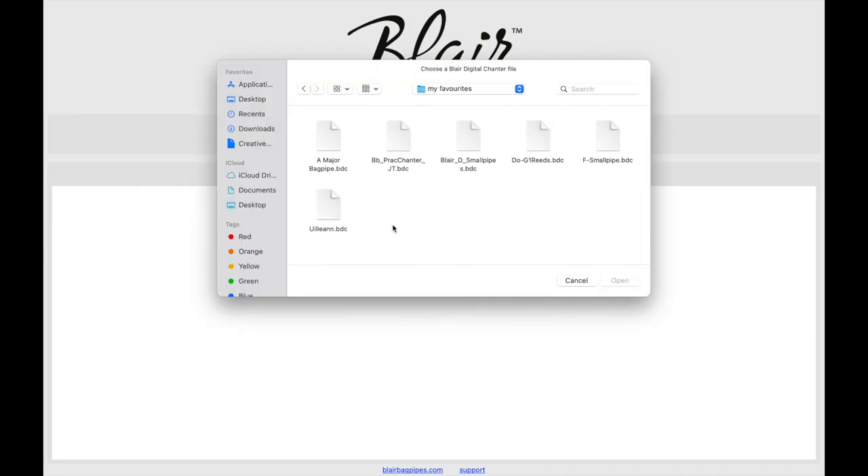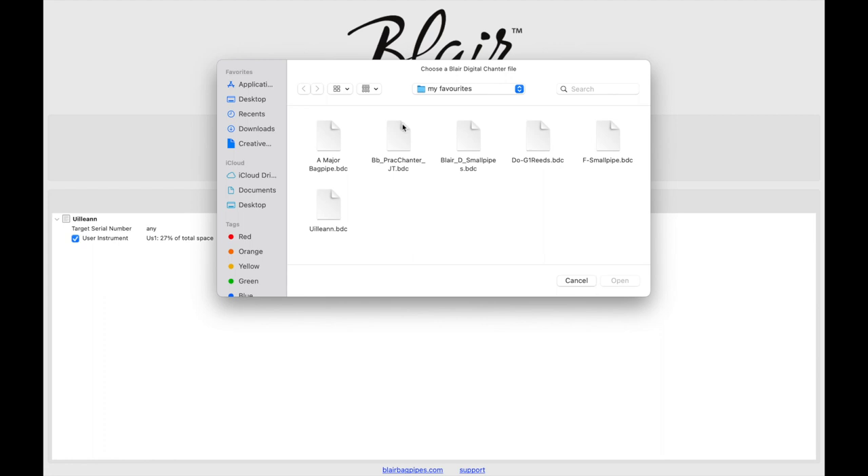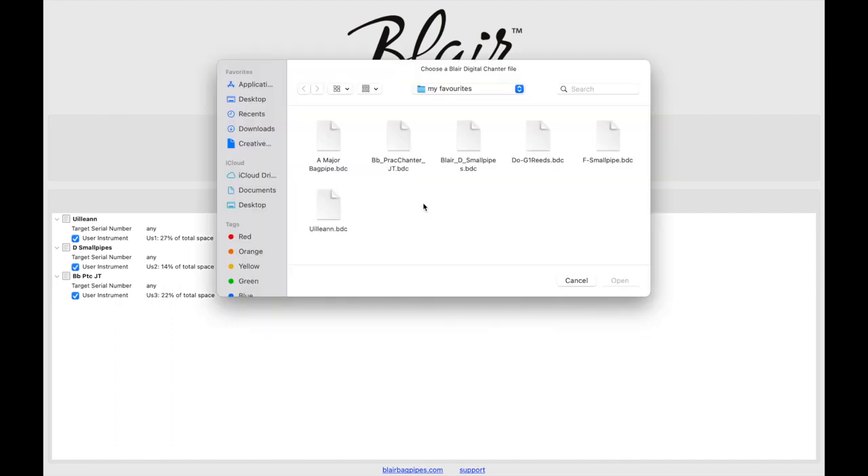Instrument-wise, I'm going to put on my Classics. I definitely want the Illin pipes. The good thing about the Blair software here is that it tells you how much space you've got. That Illin pipe thing takes up an awful lot, which is almost annoying because I would like to have all of them on — obviously it's just not possible yet. I do quite like the Blair D small pipes; they're really epic. I'll definitely take the B-flat Practice Chanter GT — that's got your B-flat and high G-sharp and all that with a normal low G, which is quite good for messing about with stuff.